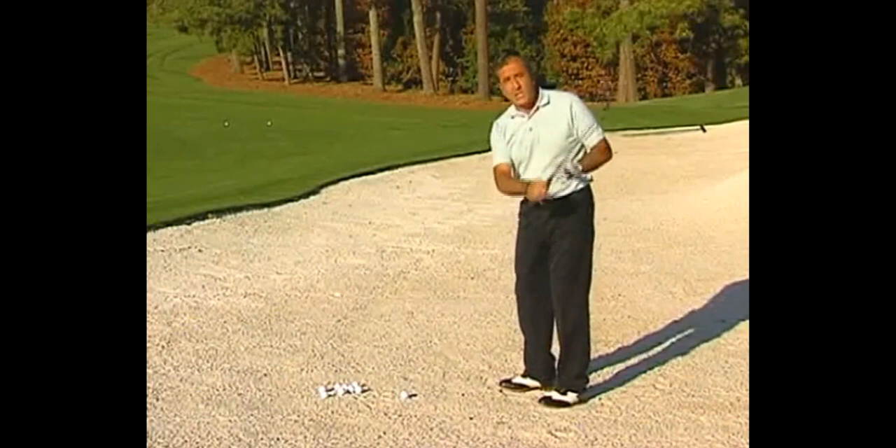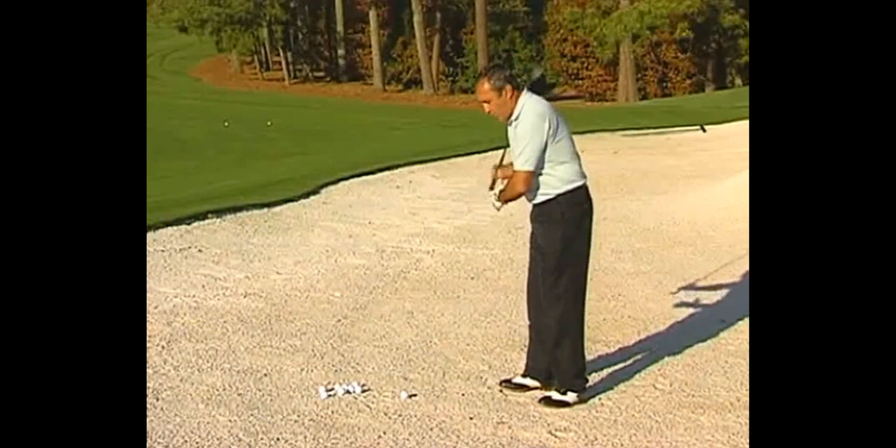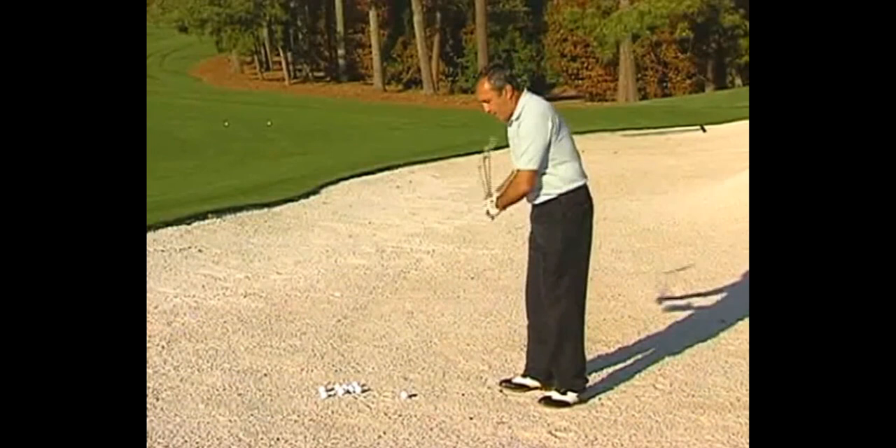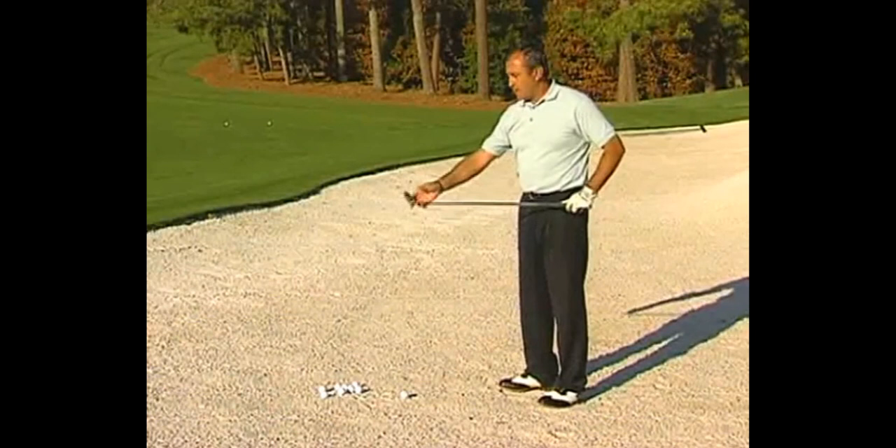Today we're going to do a short game video on greenside bunker play with Seve Ballesteros. This guy was a true magician around the greens and especially from the sand. He grew up learning golf on a beach with only a three iron, so he had to be extremely creative and got very familiar with sand at a young age. This is definitely one of the best bunker players we've ever seen.